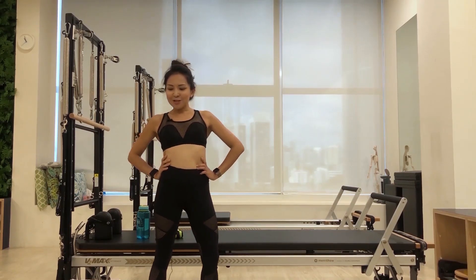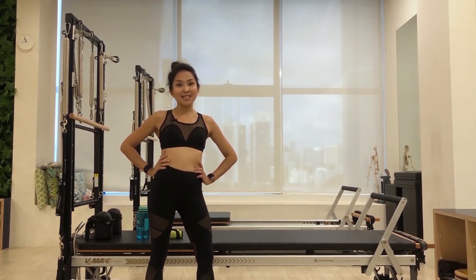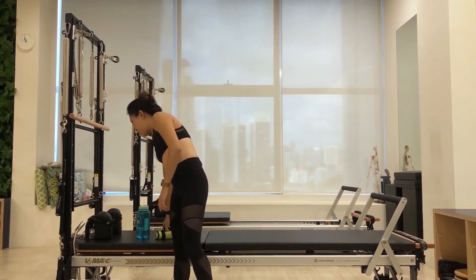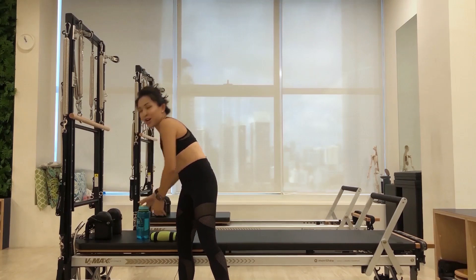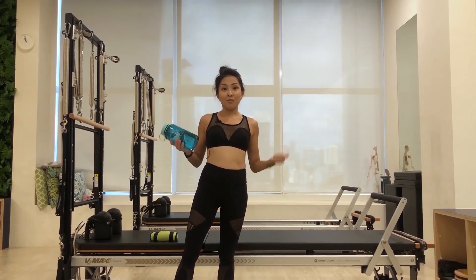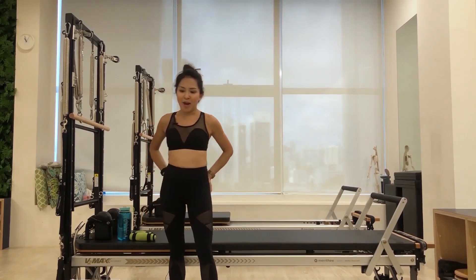Today's workout will be utilizing Pilates biomechanical principles along with using our body weight as resistance. Of course, if you like a challenge and you want to make those muscles burn, you're welcome to pick up a one kilogram weight in each arm, or if you don't have it during this circuit breaker, you can also use a one liter bottle in each arm as resistance. But of course, you can also choose not to use any resistance at all.